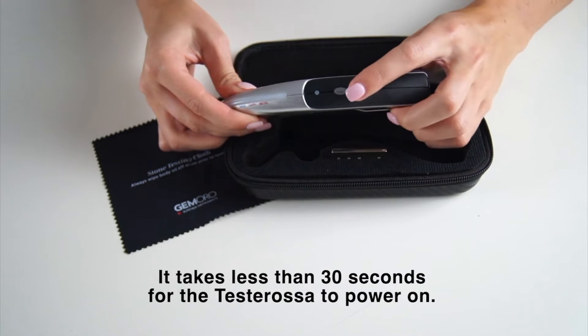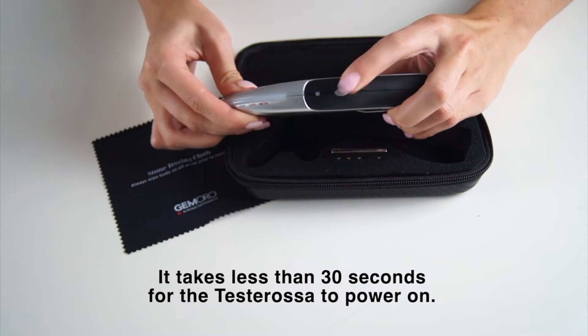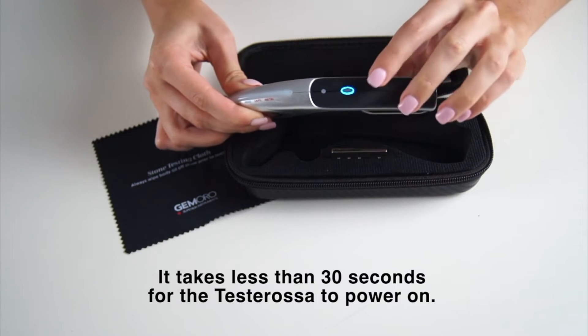To power on your unit, simply push the power button down once, and in less than 30 seconds, the unit will be powered on.